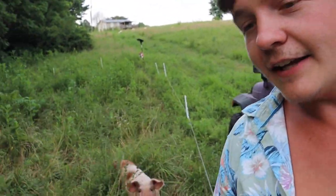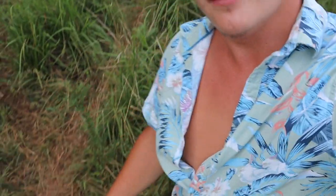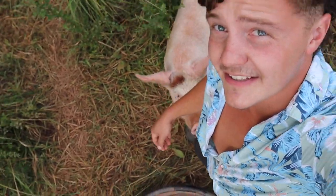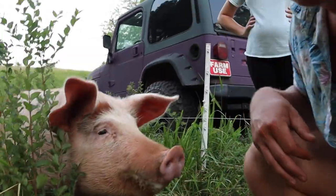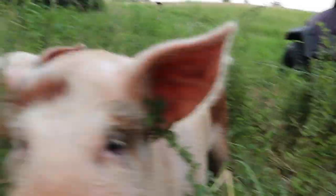The creek is way across another fence, way into those trees, and then the pigs are right here. I got these pigs, and they're all the way on the other side of the property. So what do I do to get water to these little gems?